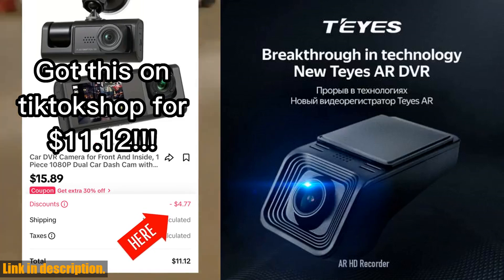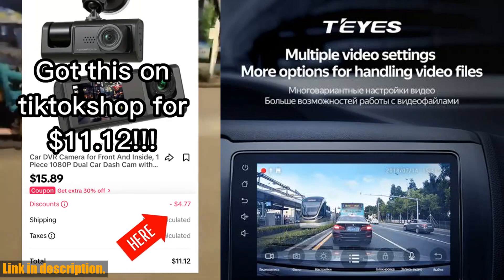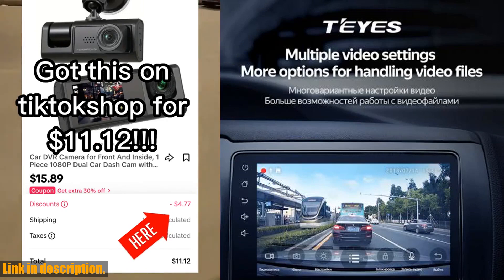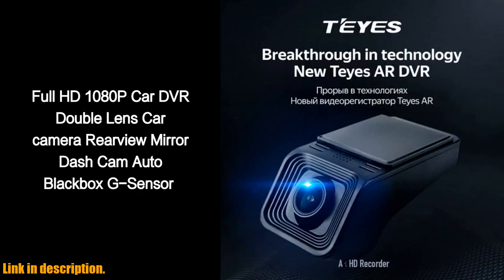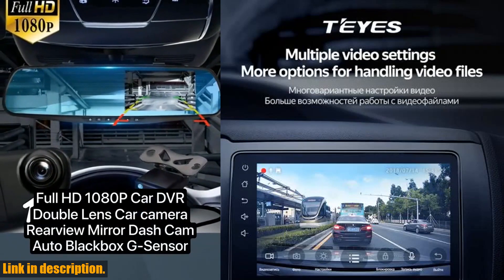But that's not all — this dash cam also comes equipped with advanced features such as wide dynamic range, G-sensor, and motion detection, providing you with added peace of mind in the event of any unexpected incidents on the road.